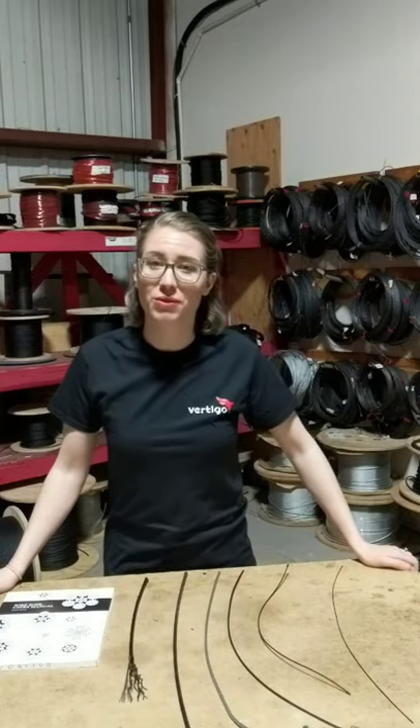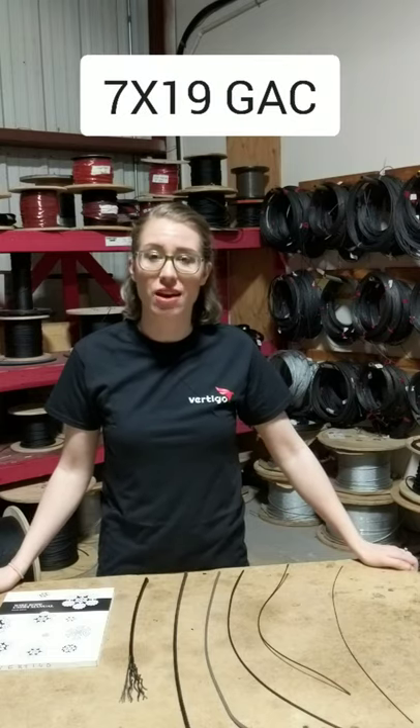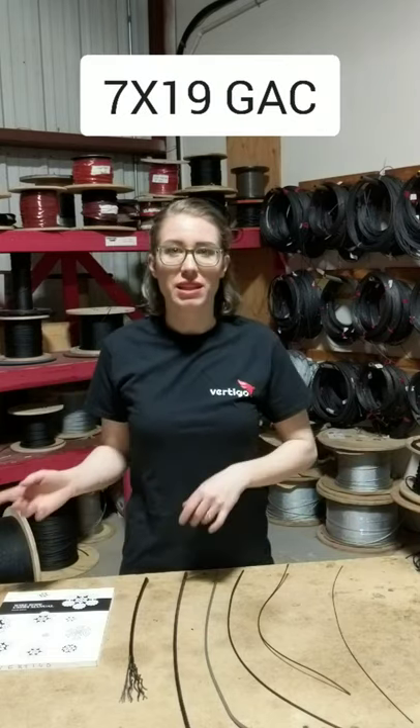In the entertainment industry, it's most common for us to use a 7x19 galvanized aircraft cable. What does that mean? Well, let's break it down.